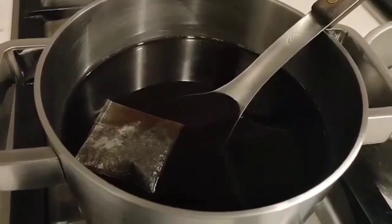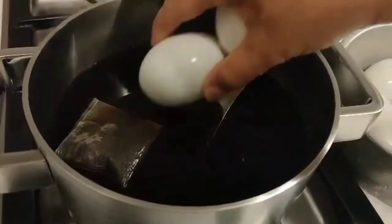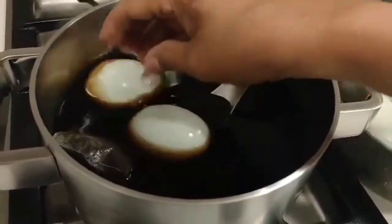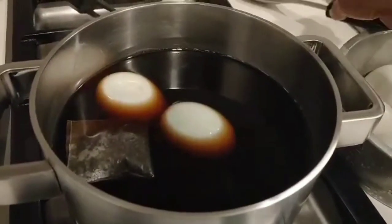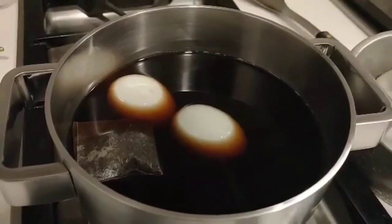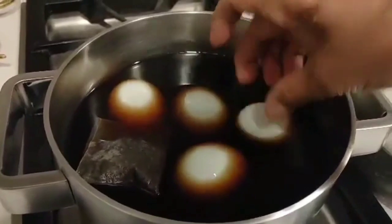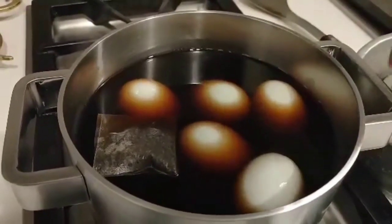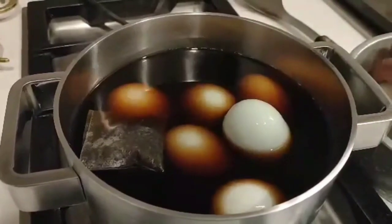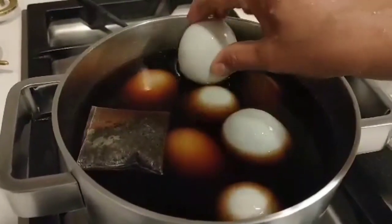So now I'm going to put the duck egg to boil for 10 minutes. And after that time, just let it cover and stay for 30 minutes. But after that 10 minutes, we need to break the egg so that the taste of the tea will go into the egg.